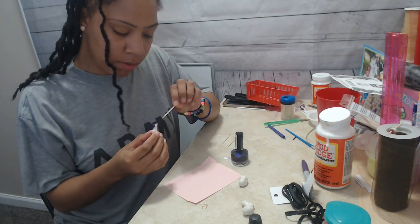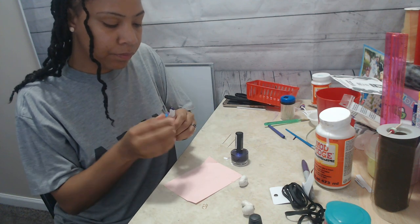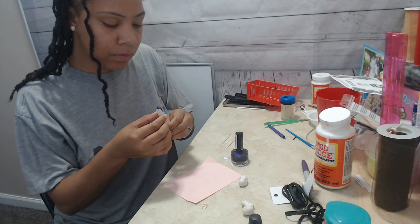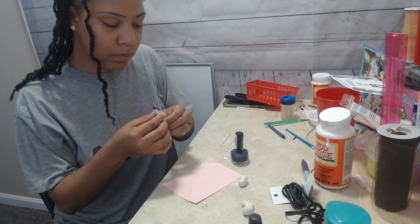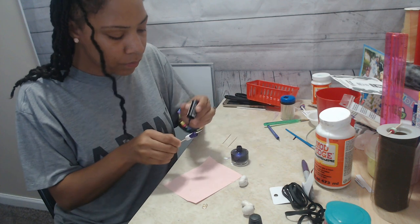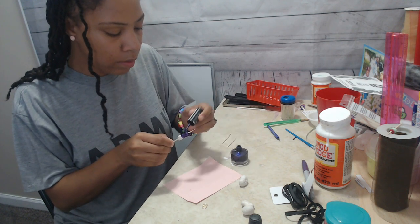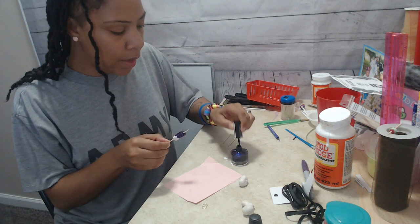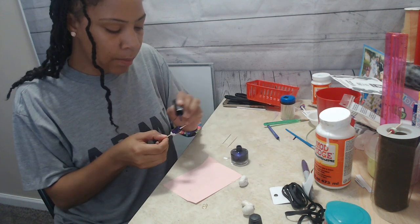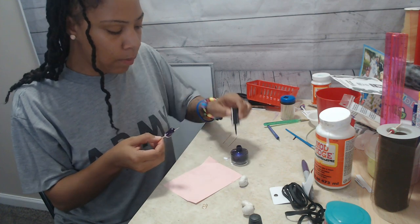Because you know what, I can just go ahead and string this thing on through the toothpick and just hold it and do the whole thing that way. So now just go ahead and spend your time decorating it as you want, and then I will be back.